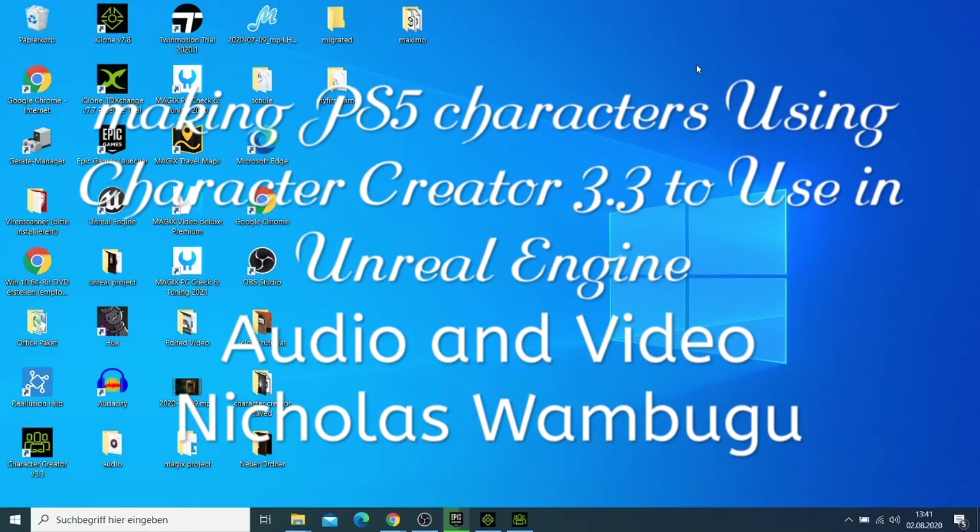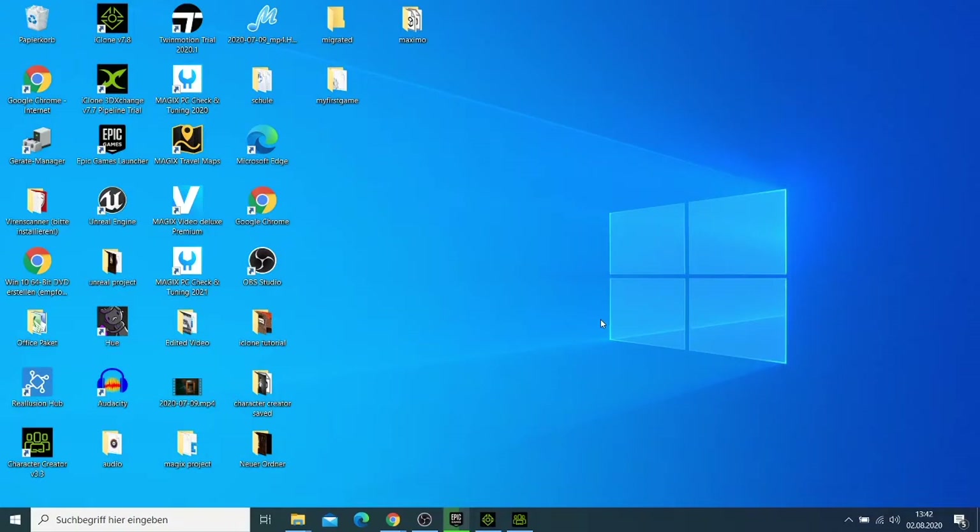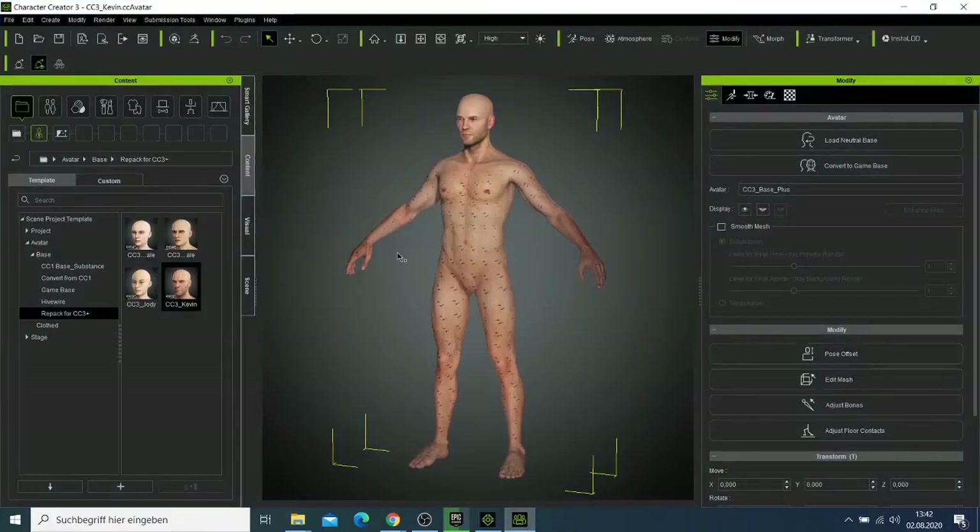Welcome to today's tutorial. Today I want to show you how to start making high quality characters for your developing games, like for the PS5 or Xbox. I'm going to use the Character Creator to do this.